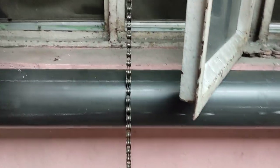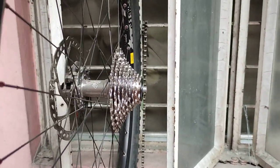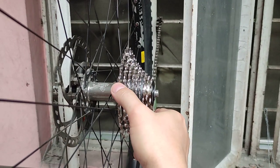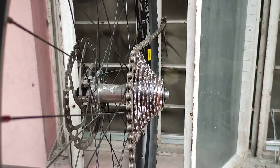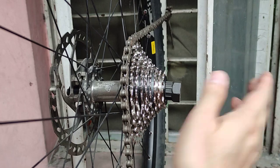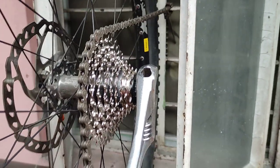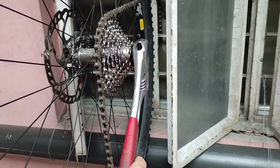Place the tire against the window, then use the biggest cog to align the chain. Make sure it is properly secured, then use the cog remover tool and the adjustable wrench and apply some elbow grease.